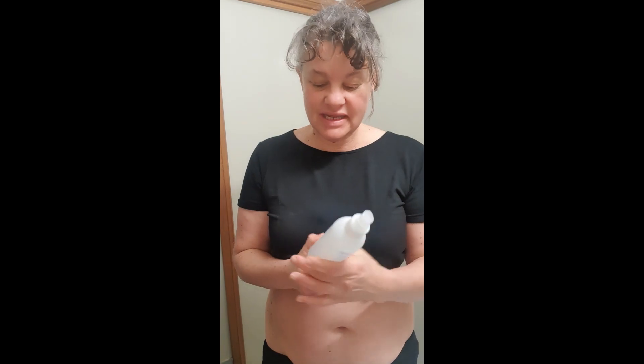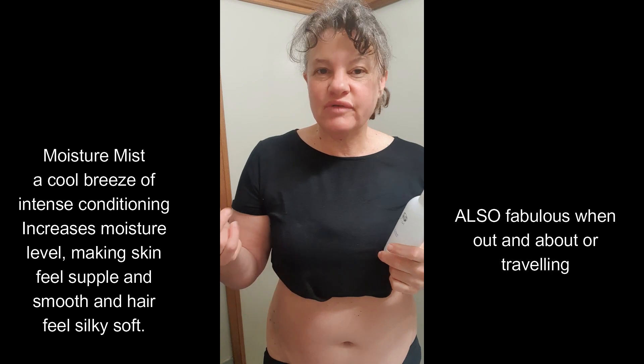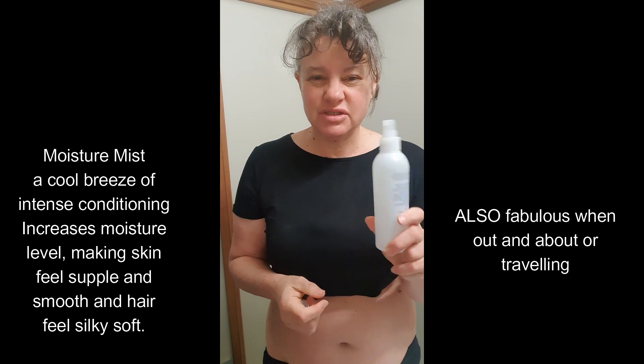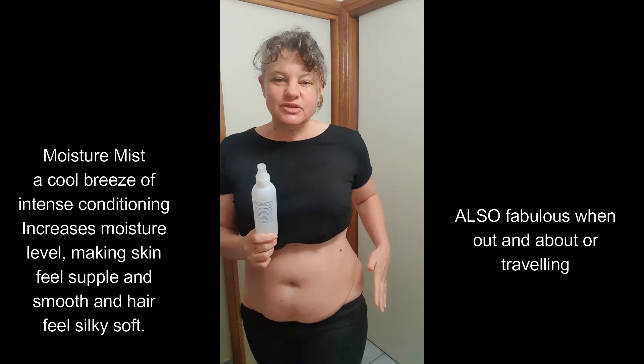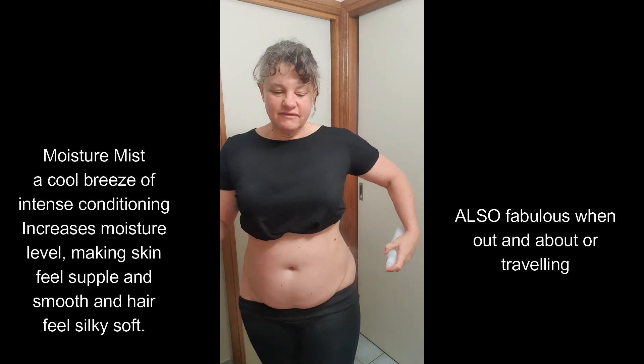Good morning everyone, day two of the body spa challenge. This morning I've remembered to get out my moisture mist. I love this stuff in the summer when the skin is feeling a bit dry or needs a refresh. I also use it on my skin to give it a bit of moisture before I put my body gel on.